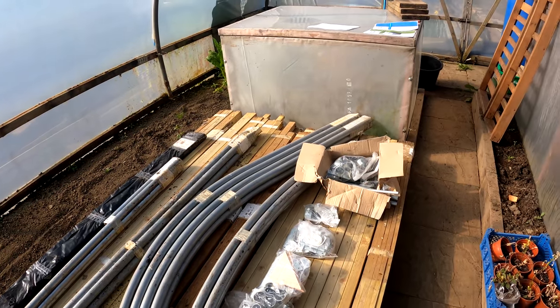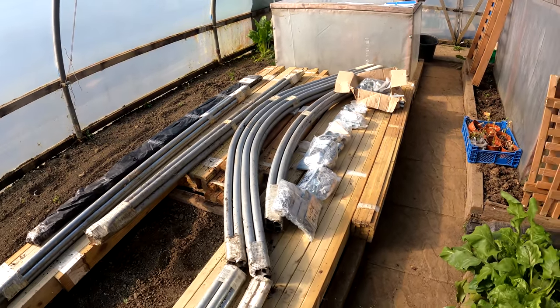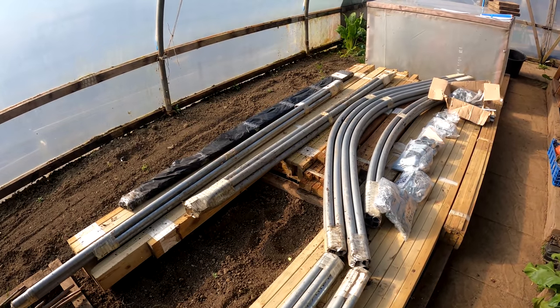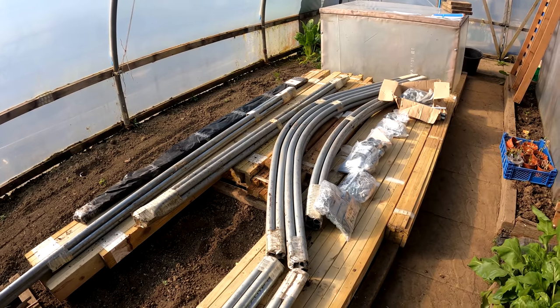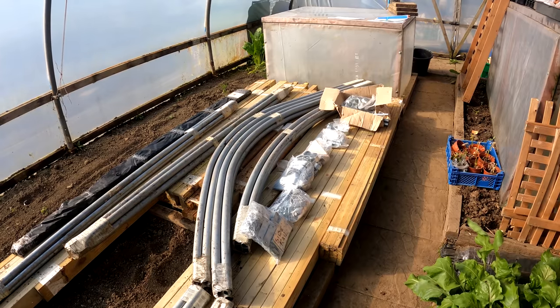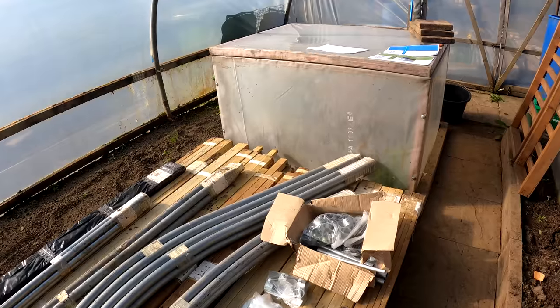He got this second one, but life has dictated that he can no longer use it. He knows how eager I am for my gardening and he sold me this at an incredibly good price. The tunnel was the best part of a grand and I've bought it at special mates' rates for £250, which I'm ecstatic over.